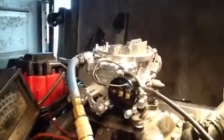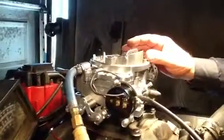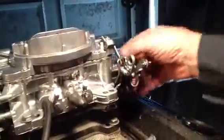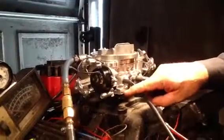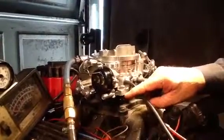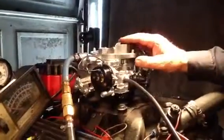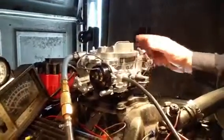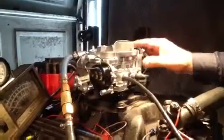We've got an AFB Carter 625 CFM carburetor. This one here is for Ford — see the little Ford stuff here. This is for your kickdown deal. This is a 9627; they make them in a 9637, and they also make them with a pipe sticking out for emissions. This one happens to be one without it.